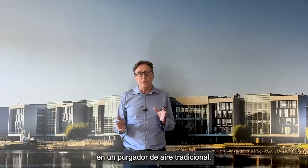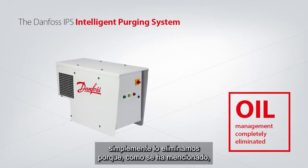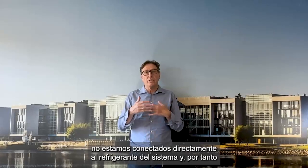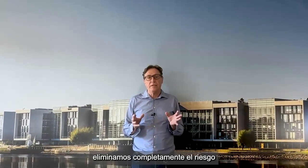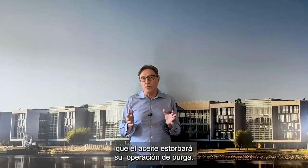Going to the Danfoss stand-alone or self-contained unit, we simply eliminated this because we are not connected directly to the system refrigerant, and by this we completely eliminated the risk that oil will disturb your purger operation.